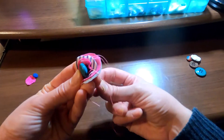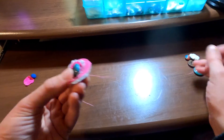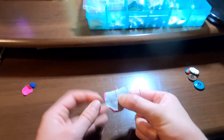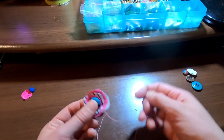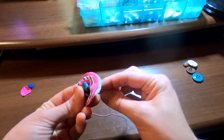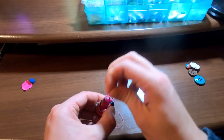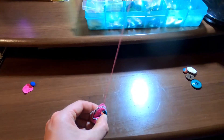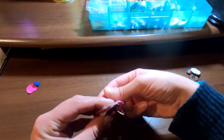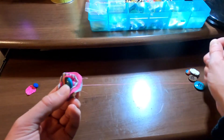If you don't know how to sew a button on, you're literally just going up through the bottom of the fabric, in through the hole in the button, and out through the other side. Then repeat that again — up through the top, through the hole, and back through the other side. We'll do that a few times until the button feels secure.